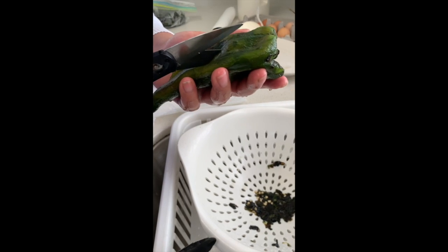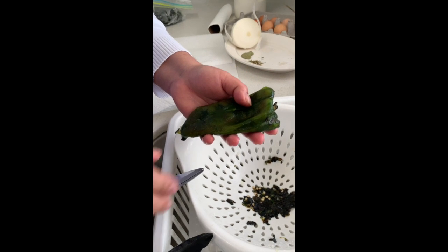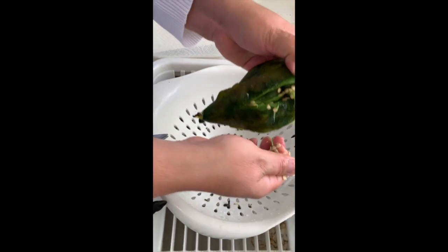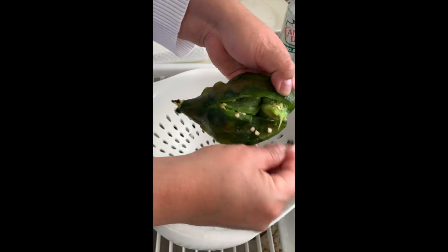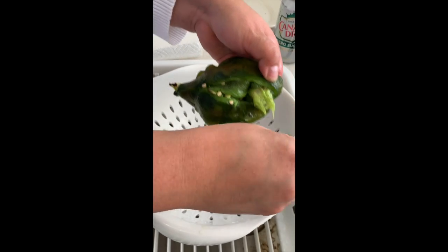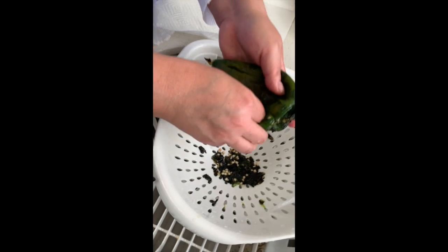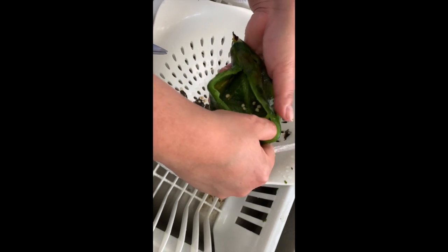Now with the peppers, you're going to remove all the charred pieces and then cut a slit in it to remove all the extra seeds — that's where most of the heat is. I use a little bit of water to help clean them up. After I'm done cleaning them, I put them in a paper towel to dry and make sure they're completely dry, because we're going to fry them and you don't want hot oil mixing with any extra liquid in the peppers.